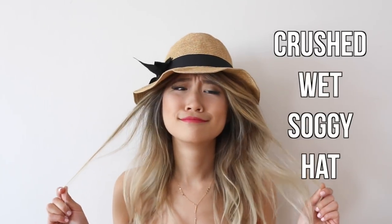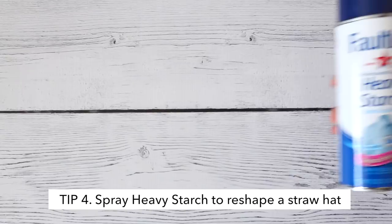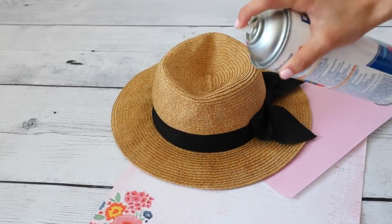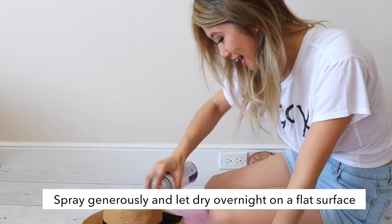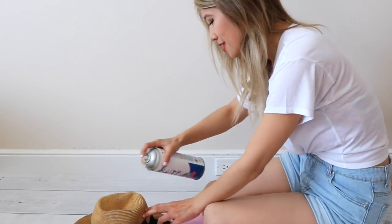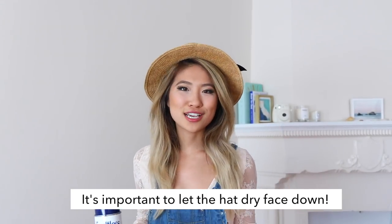I made it to the beach and I brought my hat, but it's so fluffy — I accidentally got it wet in Thailand. We'll be using the Faultless Professional Formula Heavy Starch extra crisp finish spray. Protect the surface you're working on, then spray directly onto the hat where it's the most floppy. It's been about a day and it definitely added more body and shape to the hat — give this hack a try because it totally works!